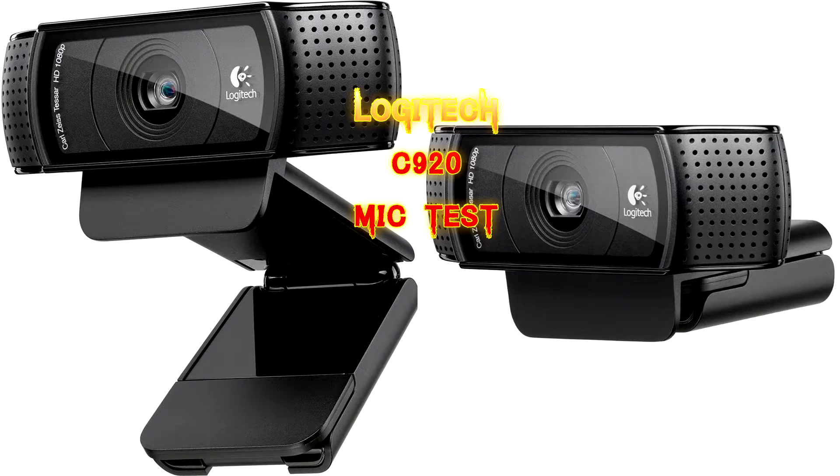This is the Logitech C920 Webcam Mic Test. I've had this webcam for a few months now. I've always wondered how the mic sounded, so I'm comparing it with my other headsets. And this one.